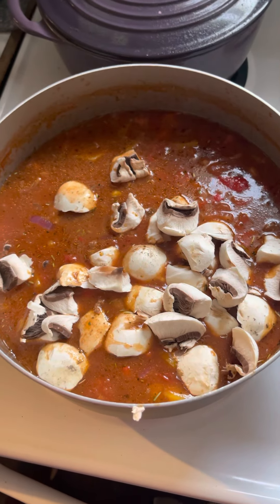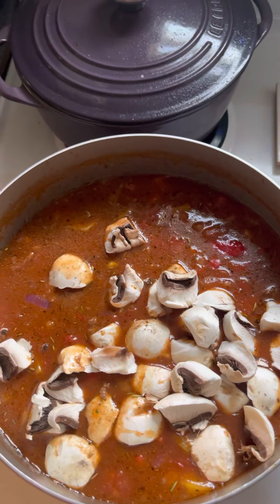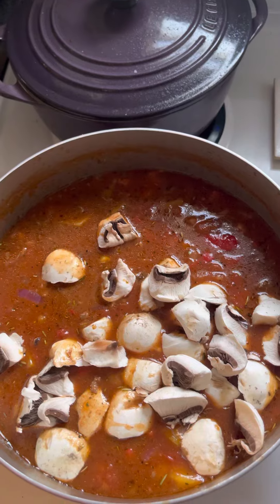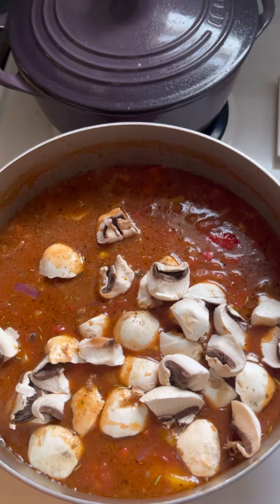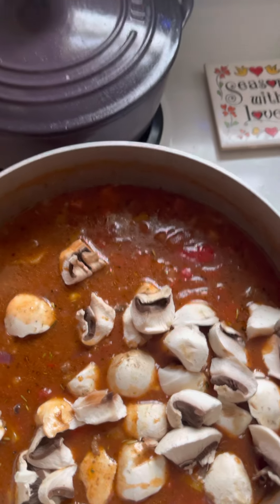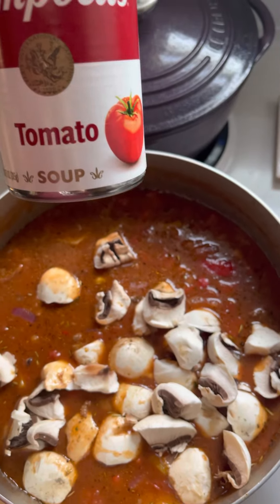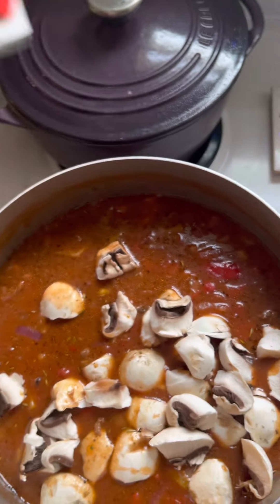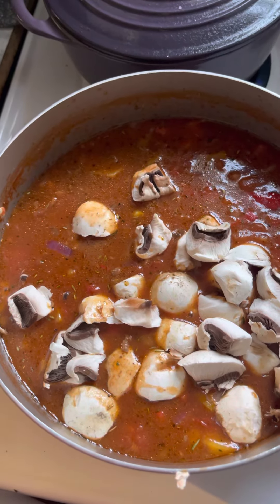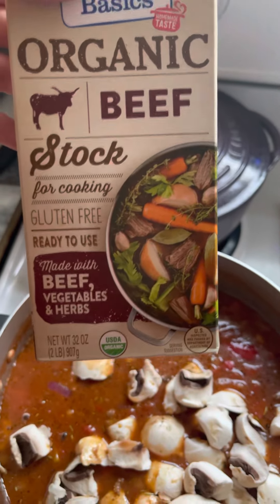I put bell peppers in here — you could put two or three. If you don't have fresh ones, you could also use dried bell peppers, depending on how you like them. What's also nice is the tomato soup, which brings creaminess to it. I put two cans of tomato soup, and you might wonder if that's too sweet — it's not.